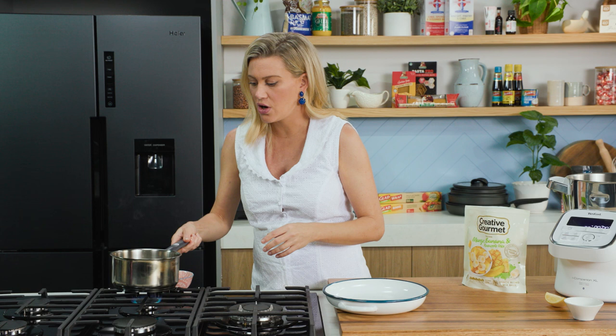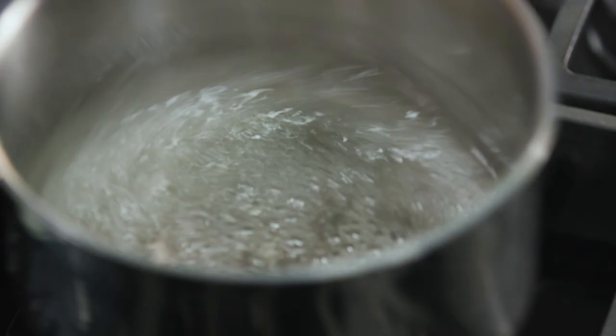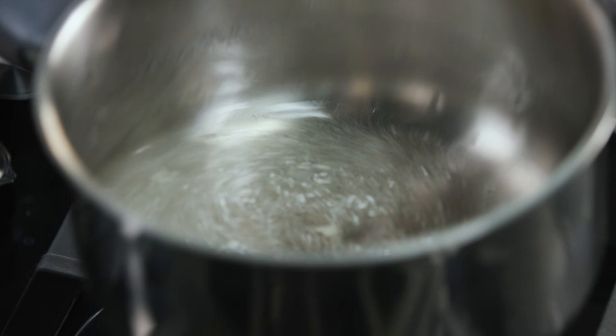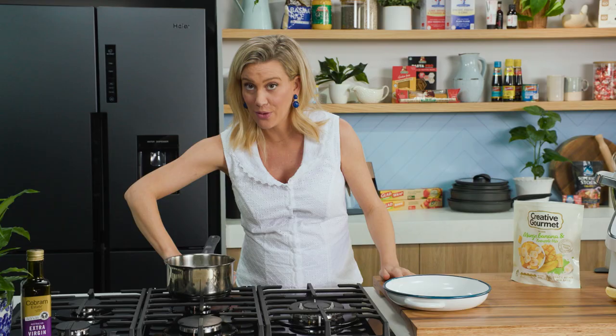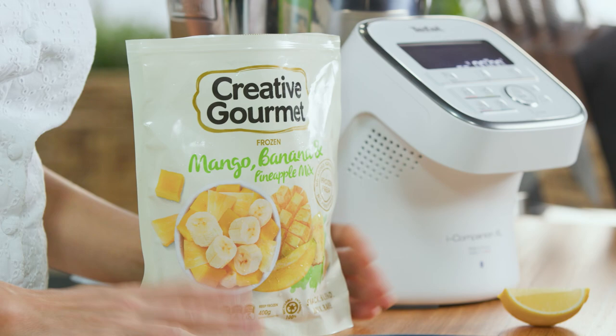Just allow that to dissolve. With sugar syrup, you don't need to cook it down too much. You can see it comes up to the boil very quickly, and now we can turn the heat off. Usually when you're using a sugar syrup you need to wait for it to cool down, but because I'm using a frozen fruit mix, we don't need to worry about waiting for it to chill down.